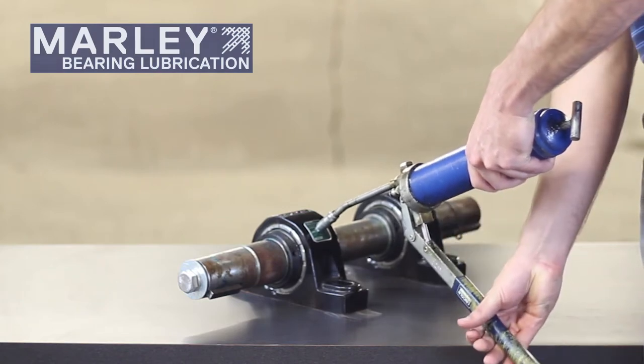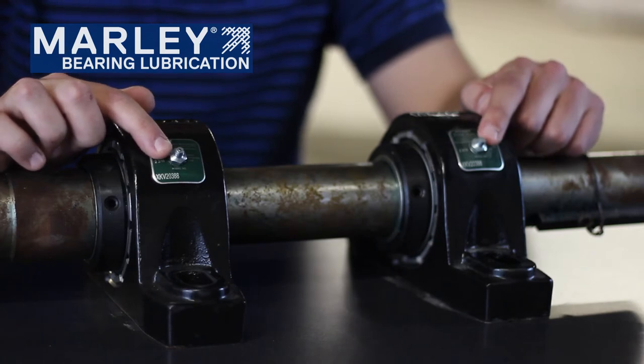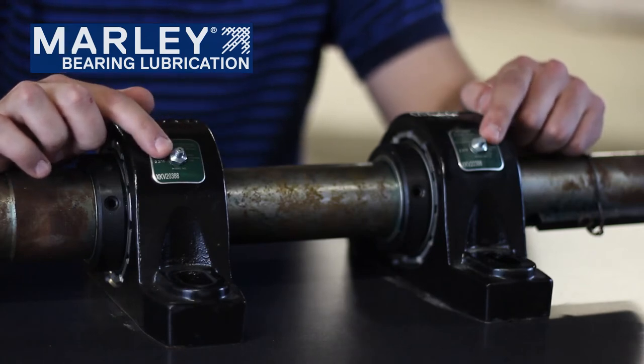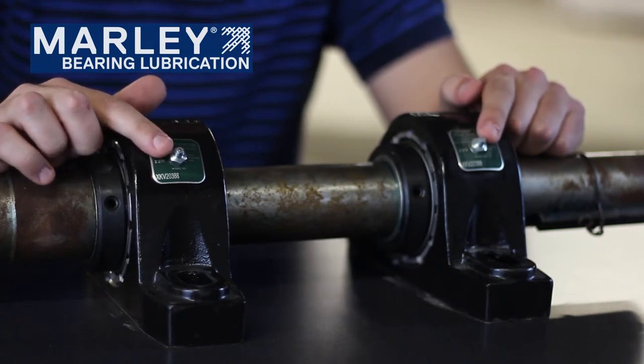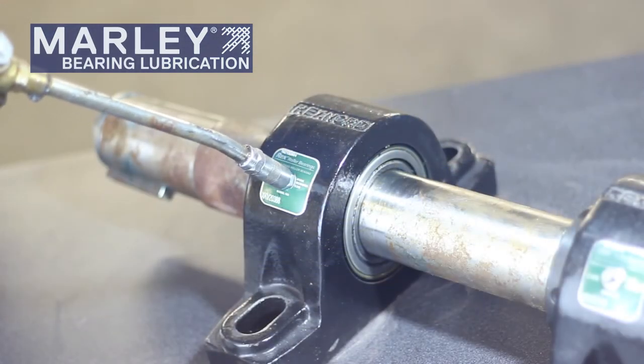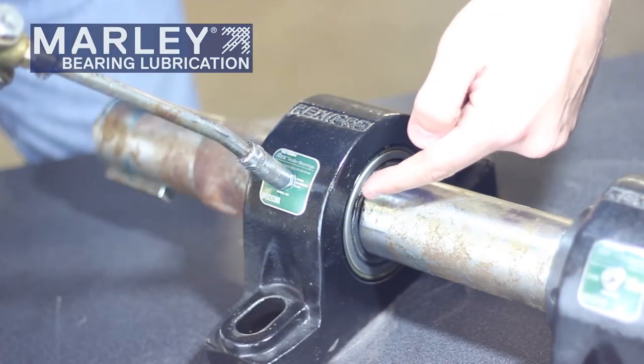Typically, we recommend lubricating these bearings with grease quarterly. The proper location to lubricate these bearings is through the Zerk fitting that is located on each of the bearings. It's important to use a grease gun with the proper lithium-based grease to pump the grease into this location. Once you pump the grease in, it will force the old contaminated grease out of the bearing and push that fresh new grease into the cavity where the bearing rides.